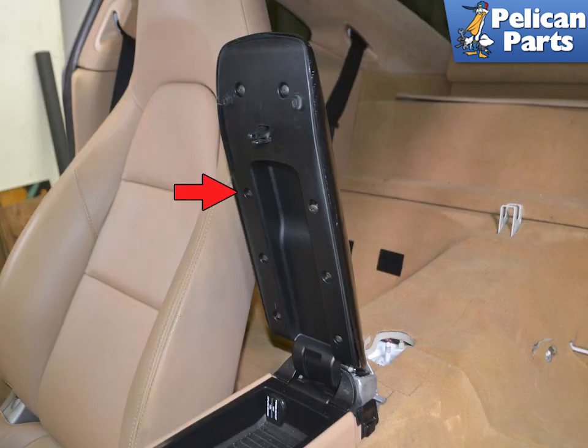Remove the cover by unscrewing the fasteners on the underside. Our cover had Phillips head screws holding it in place.